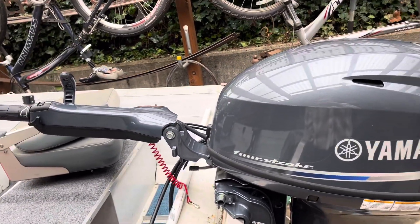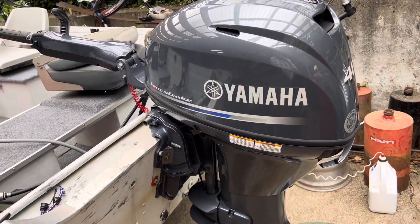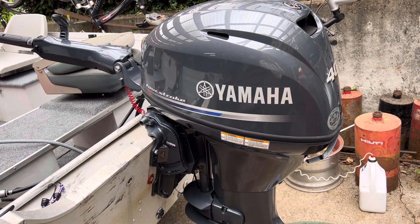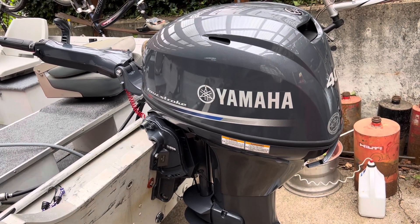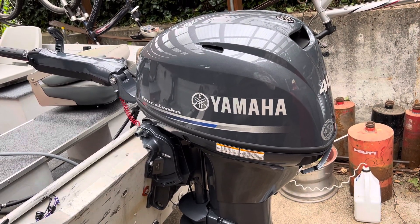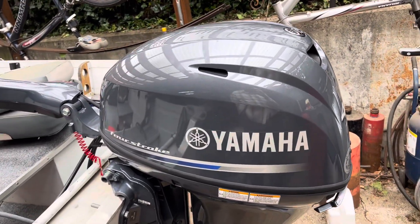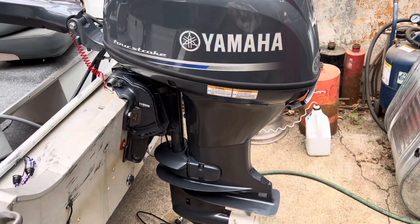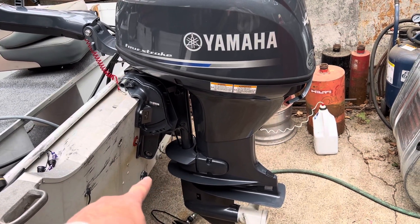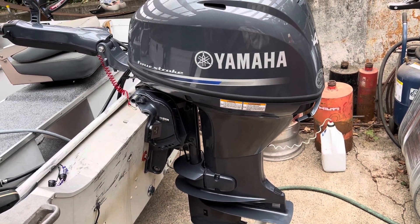It's everything that I did want in a 40 horsepower Yamaha. I would have preferred an electric lift on the motor, but it didn't come with the model. This is a F40 LEHA — the long shaft — so it's got the 20 inch differential between the transom and the bottom of the boat, which matches up with the anti-cavitation plate. So it was just exactly the right motor.